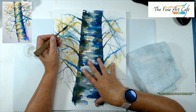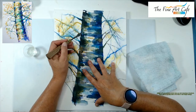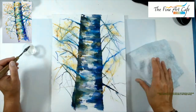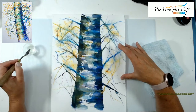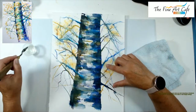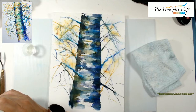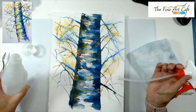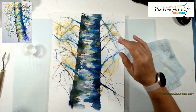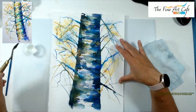You can see I'm going in and lifting up some of those colors. In some places almost too much — I'll probably go back in and add a little more color to those. On the Stonehenge Aqua paper my bleach is a little strong, so I'm going to add just a dab more water. This is something you'll need to do — just play around and see how yours reacts on the paper you're using.